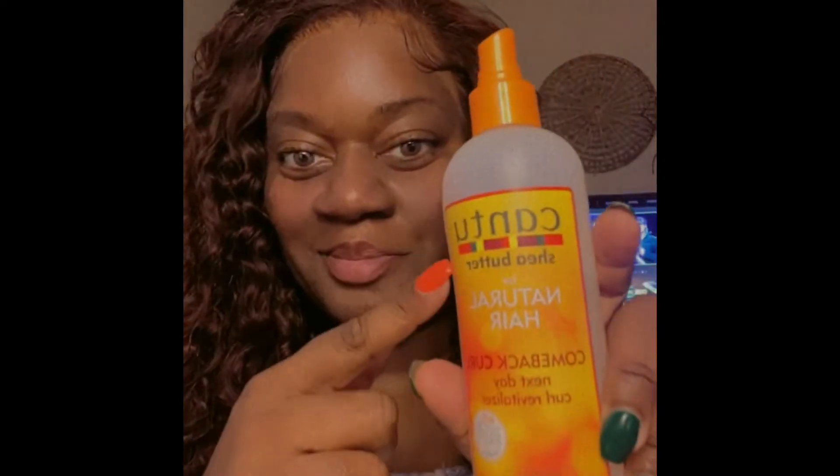Hi guys, it's your girl Lucinda Speaks coming to you once more with a different kind of video. Today I'm going to show you how I achieved this look with this wig by Hurella Hair. It is in the color ginger — I believe, don't quote me on the exact color, but I will leave a link in the description box. It is a lace front wig.